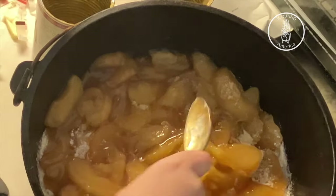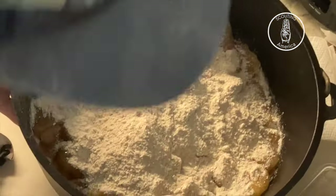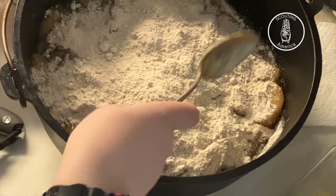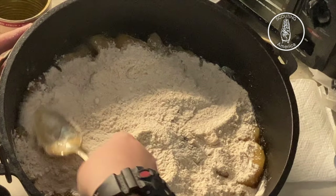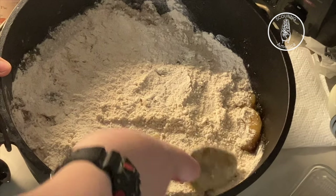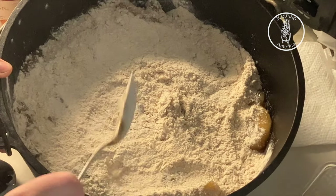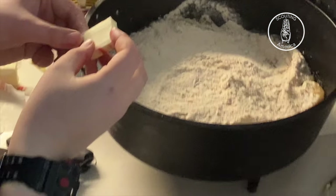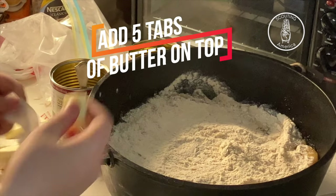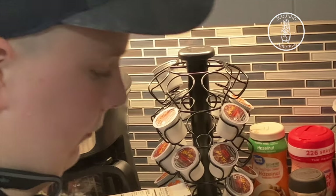Now we're going to pour the rest of our pancake mix on top. Pick our spoon from earlier and just kind of even this out on top. Now that we've done that, we're going to put another five to seven tabs of butter — I usually do five on this part.